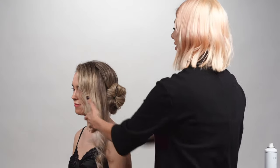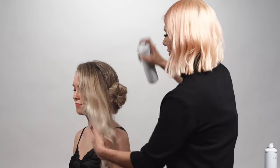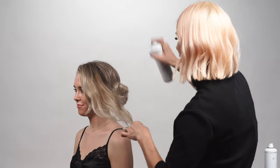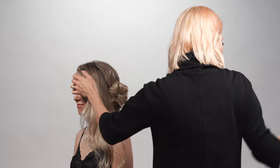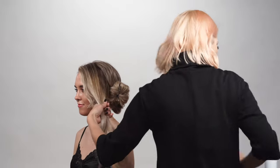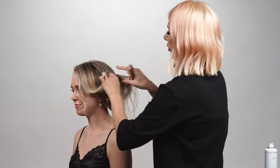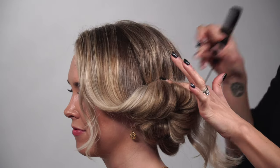Now I'm going to take the last section here and use some flexible hold Air spray — spray this section. It's a really lightweight hairspray and the more you use, the harder it becomes, so it's really nice to tame any of those flyaways. Then we're going to brush it out and take the end of a tail comb and kind of fold it.